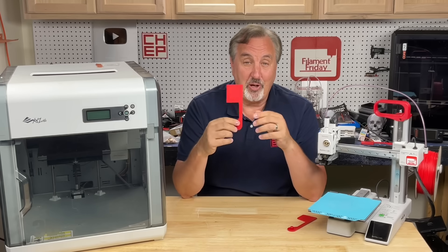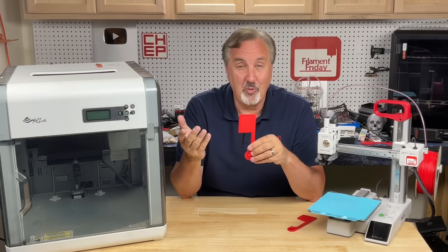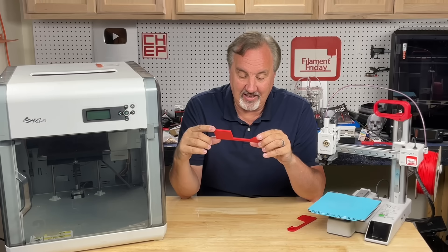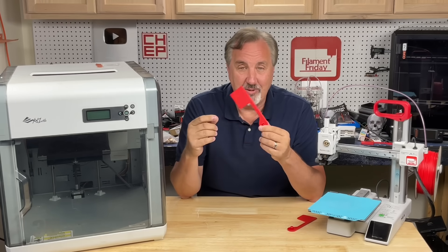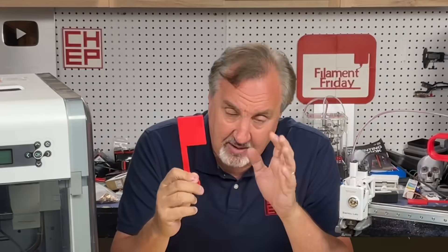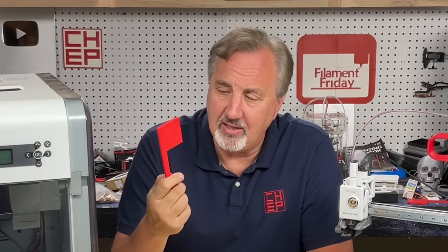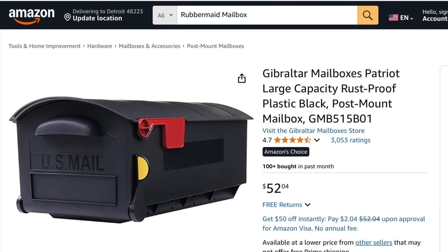I put it in the mailbox, and even the mailman, who knew I did 3D printing, noticed it and said it works really well — did you 3D print that? And for years I had a 3D printed mailbox flag. After the video came out showing everybody how I designed it in Tinkercad, I had a few people ask, 'I don't have a 3D printer — where can I buy that?' They were looking for a mailbox flag just like I was. You couldn't find these things anywhere.